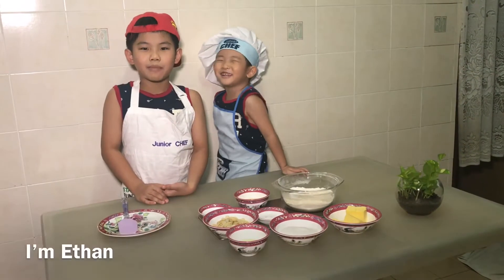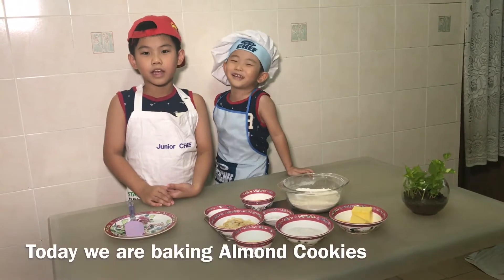Hi, I'm Ethan. We are baking almond cookies.